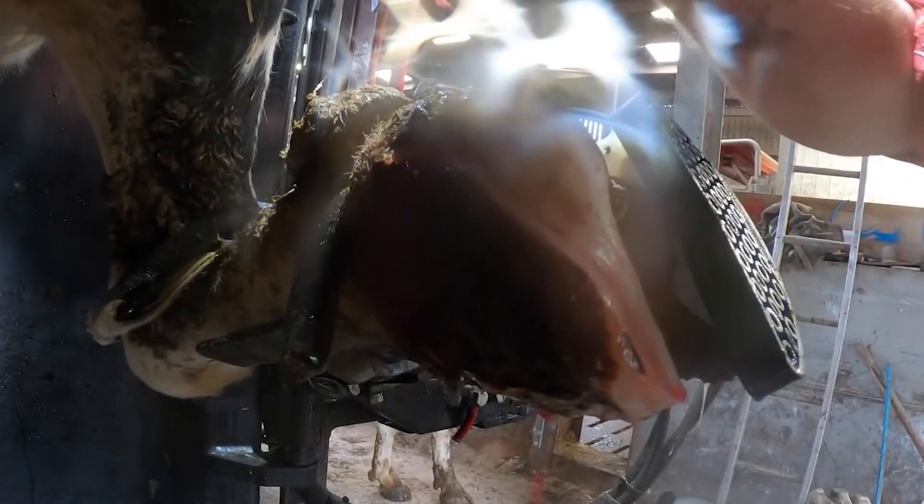After all this trauma happening to this cow's foot, it might surprise you at how she walks out of this crush.